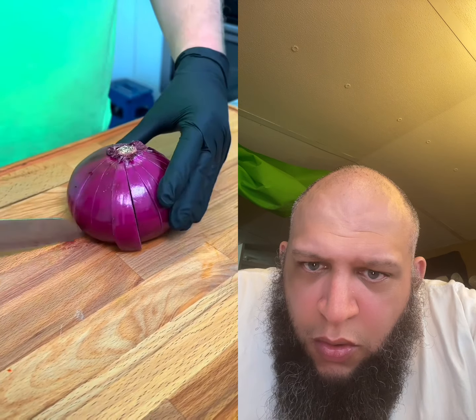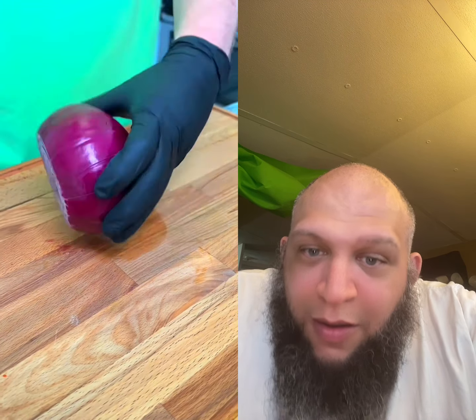We've been dicing onions wrong. Take your knife, make cuts all the way through and all the way around for perfectly diced onions.